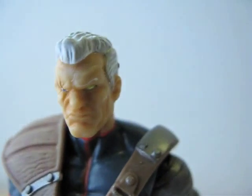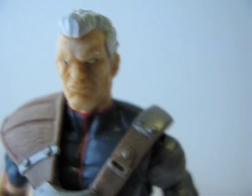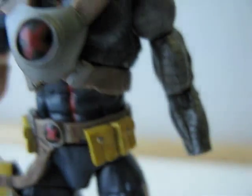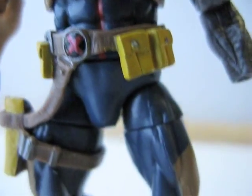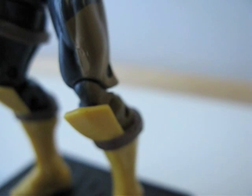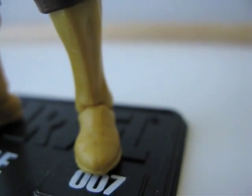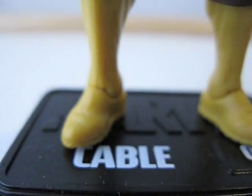As far as articulation goes: his head is on a ball joint, and then on the base of the neck there's a hinge so he can look up and down further than what the ball joint allows. Shoulders are ball-hinged, bicep has a swivel, hinge elbows, and swivel wrists. The chest area has a hinge, and the waist has a swivel. Hips are ball-hinged, thighs have a swivel, and there are double-jointed knees. There's a swivel around the boot area, right where that blue piece is. The ankles are ball-hinged and also pivot left and right, so he can do a wider stance and his foot will still lay flat.